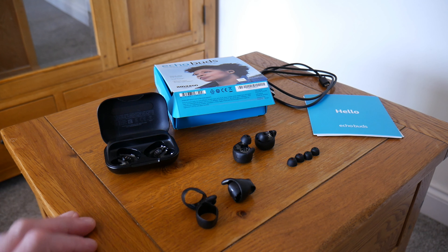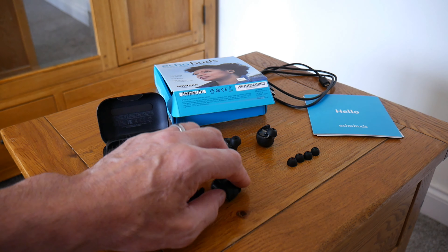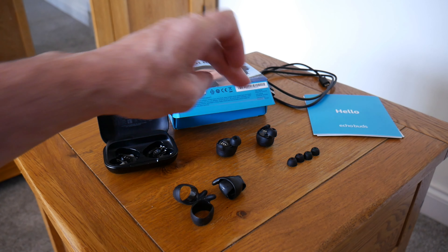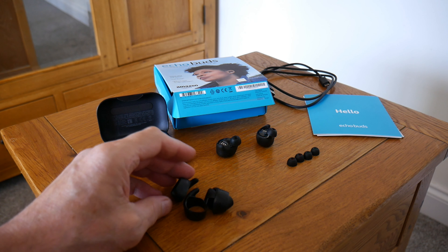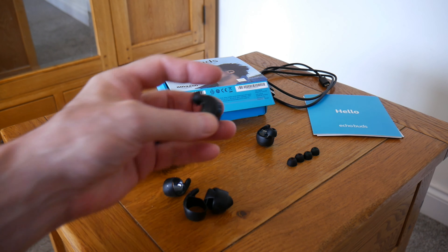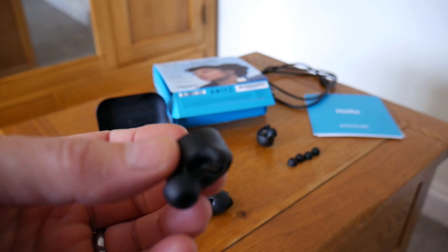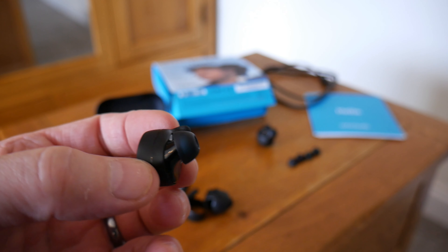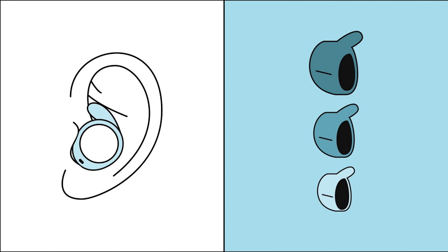My Echo earbuds have arrived. Here they are — there's the buds, and they come with a range of tips: three sizes, small, medium, and large. Then you've got these wing tips, and they fit over the ear so they stay in more stably. I prefer to keep them on because it does give a really stable fit, and I'll be testing and showing you that a bit later on.